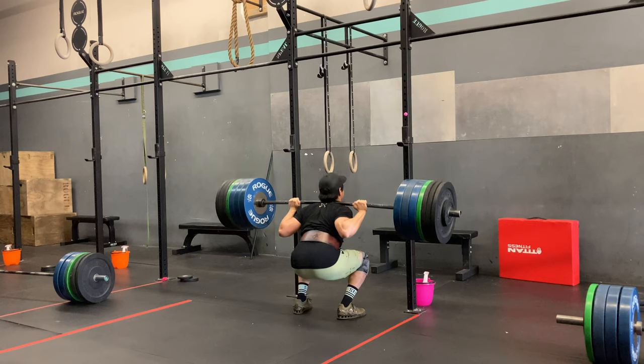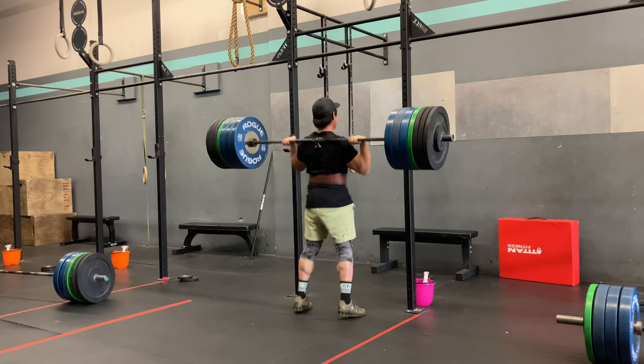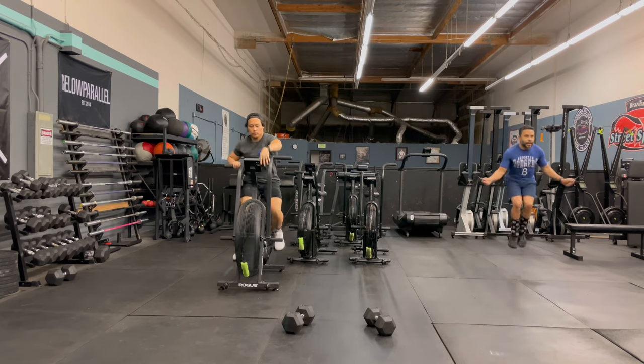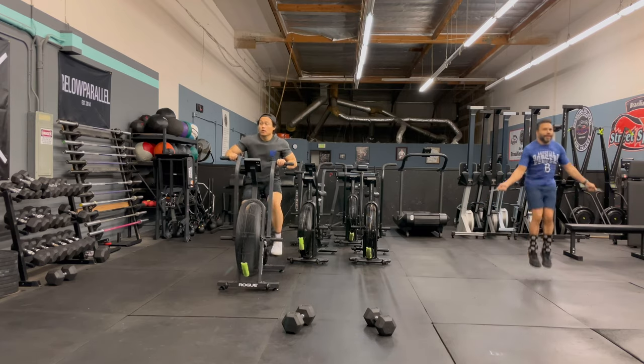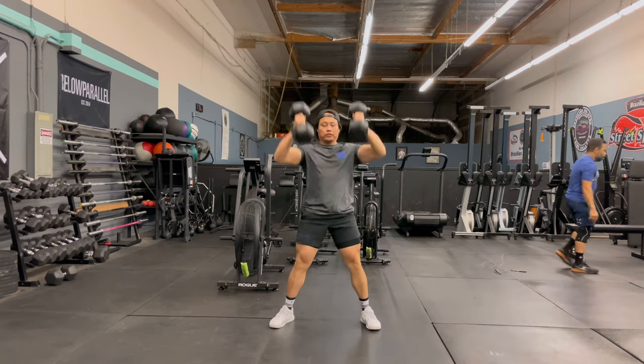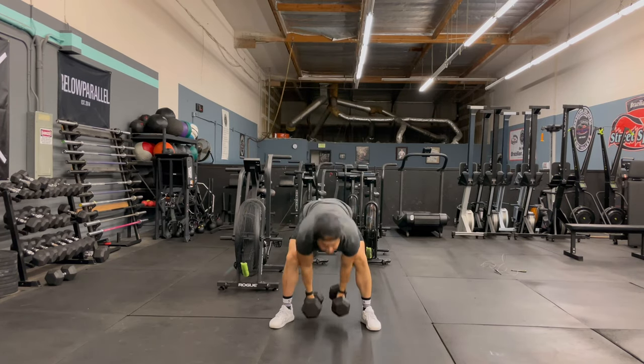They send me shirts and shorts to review all the time, but I always keep it real when it comes down to reviews. Their shirts have never been my favorite. They had the essential shirts which were just t-shirts with some vents in the armpits, and they were charging a pretty good amount for it — like $50 for a t-shirt, which I thought was a little bit much.